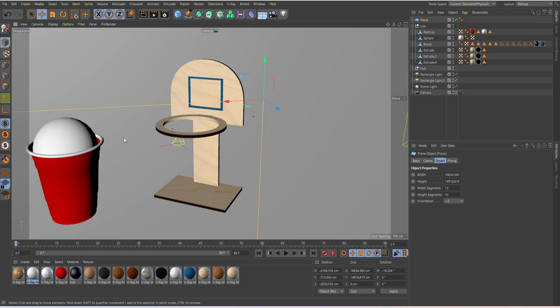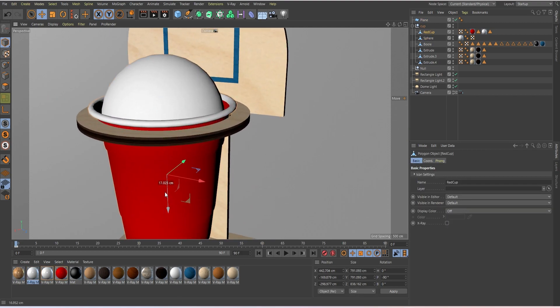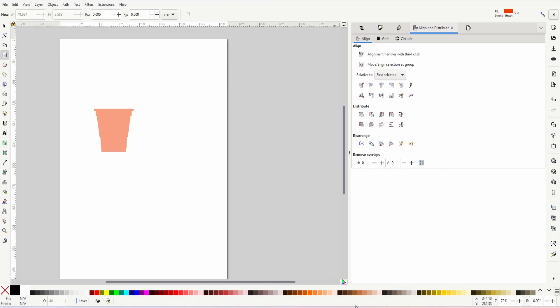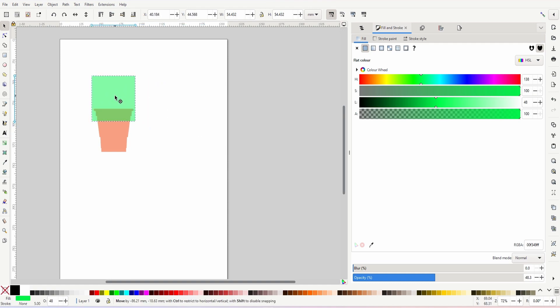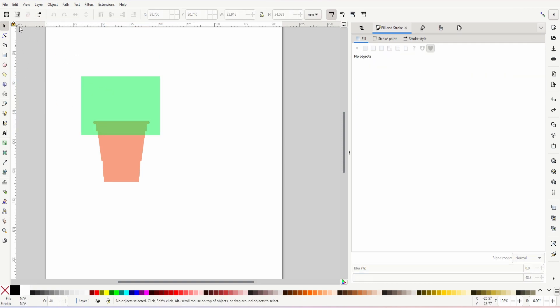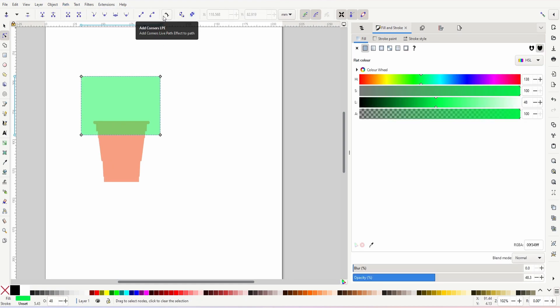Now we'll design everything around this cup reference. The hoop needs to be designed to the inner width of 45mm — not the lip which is 50mm — since the cup lip sits on the rim. First, we'll do the backboard. I'll draw a simple square, use the cup as a size reference, and round it to 70mm wide and 50mm tall. It's rounded on top, so I'll use Path > Object to Path, then the Add Corners LPE tool with just the top two nodes selected and round them until they meet in the middle. That's most of our backboard done.